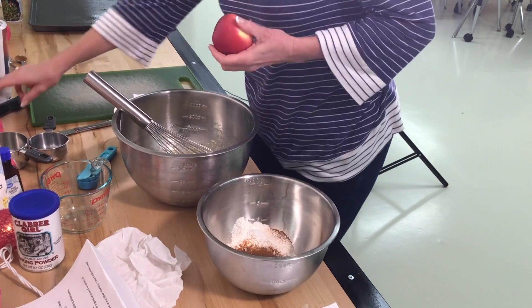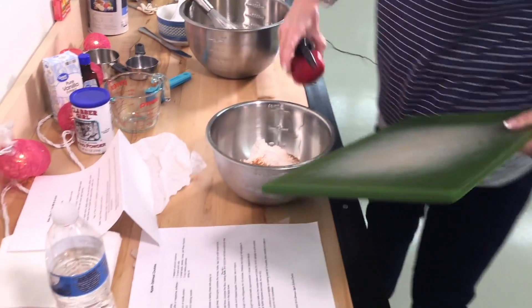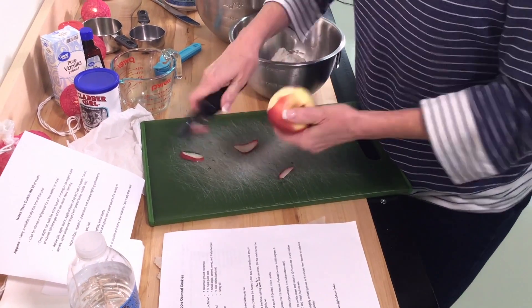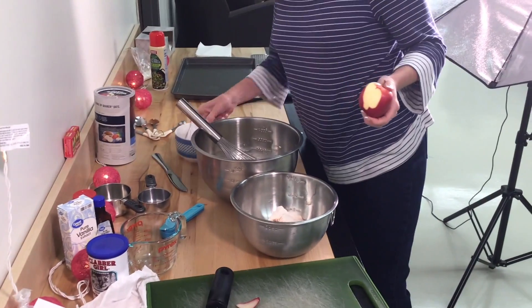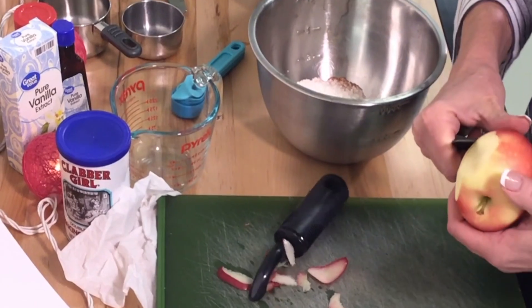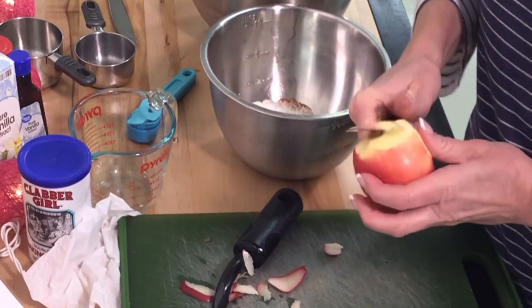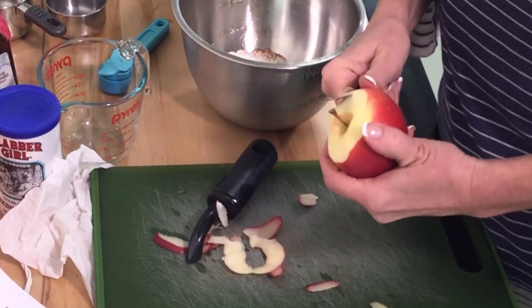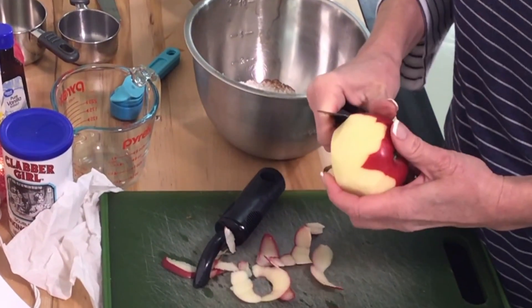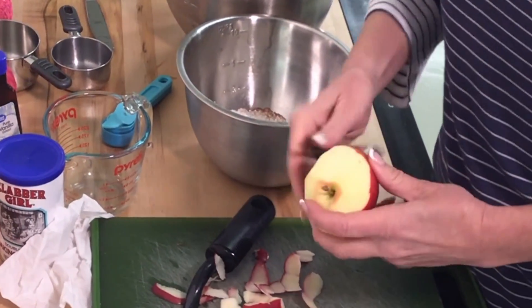Now we're going to chop up an apple. You could either use a peeler if you want to peel the apple, or I prefer to use a paring knife — just because I've been cooking for a long time. But you have to be careful not to cut yourself. You can use any type of apple you want for this recipe — whatever you have available at home. Some recipes call for more tart or less tart apples, but just use whatever works for you. You can use a small to medium apple.